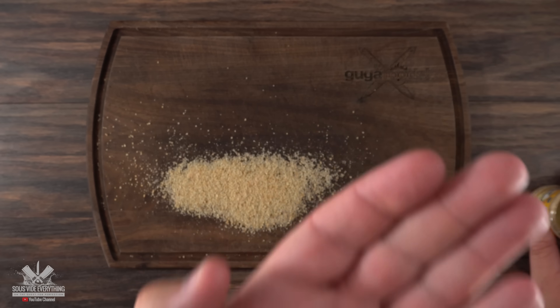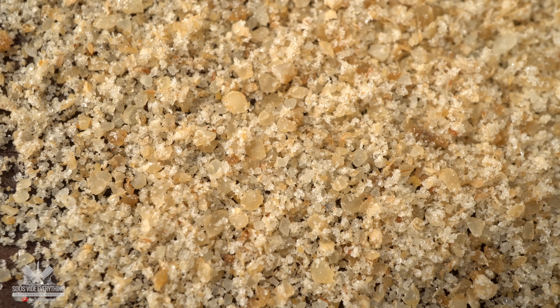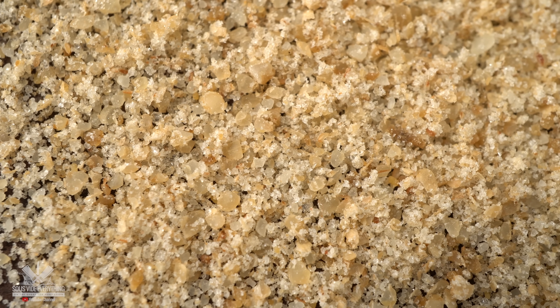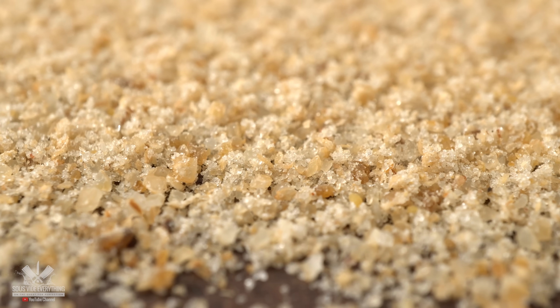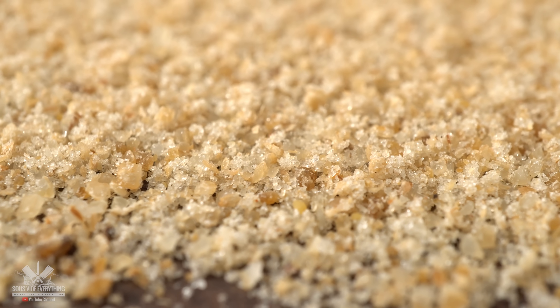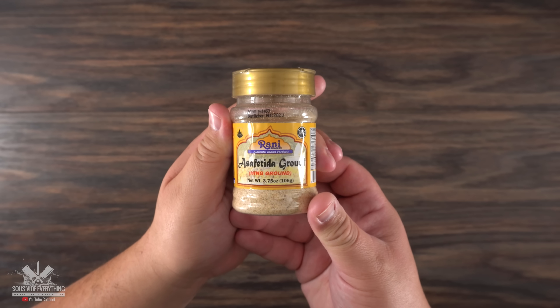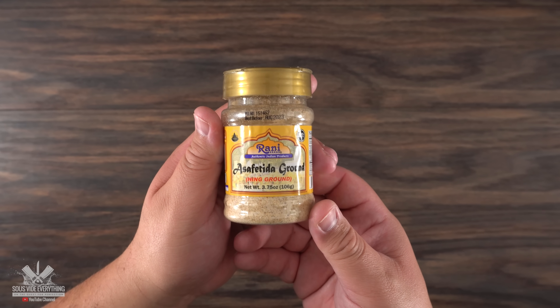When I opened it up, it reminded me of many different spices combined — one of them being garlic, another celery, and other spices I can't quite describe. At least to me it doesn't stink at all, and I'm looking forward to finding out how it tastes. If you've used this seasoning before, please put it in the comments below so we can all learn more.